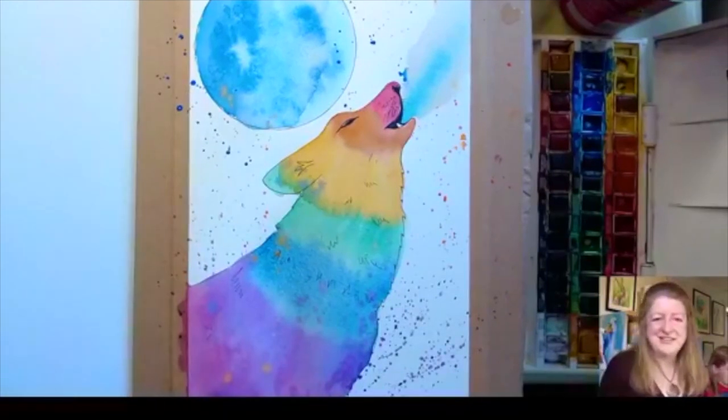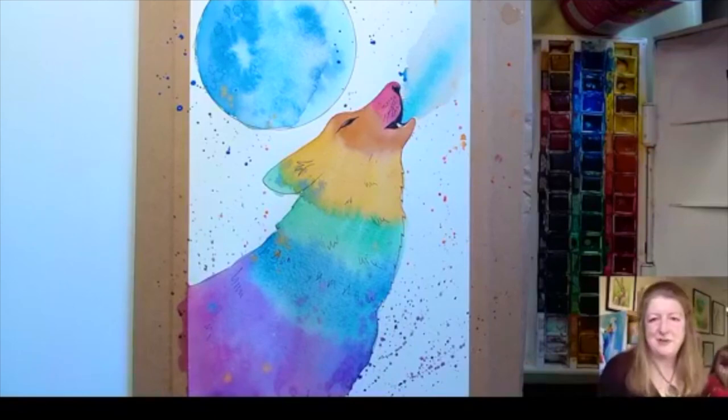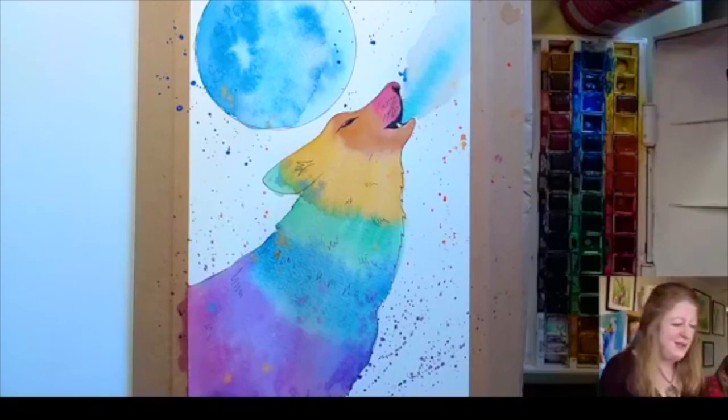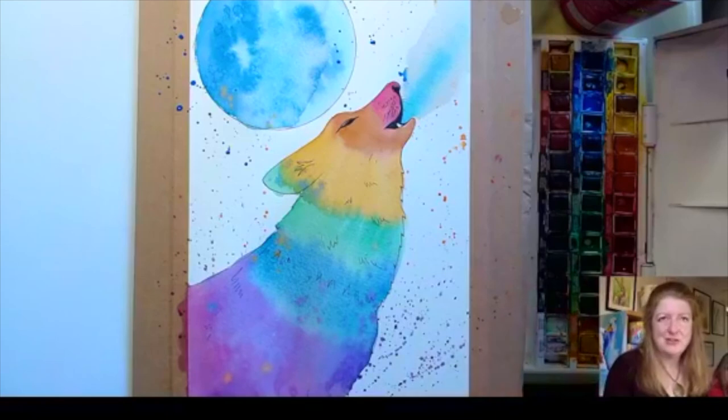Enjoy everybody, and remember that you can catch up with this on Facebook later. I'll also put it on my YouTube channel and on my website which is animalartist.biz. Well done everyone, I hope you've enjoyed this. When you've finished, send me photos of your pictures and I will put them in our lockdown mark 2 rainbow animal gallery. Well done everyone, take care, bye!